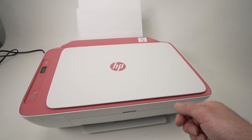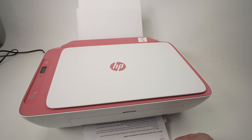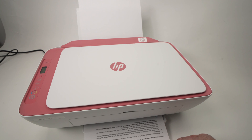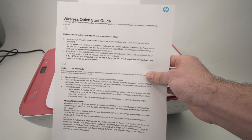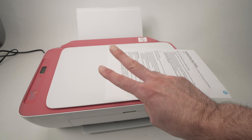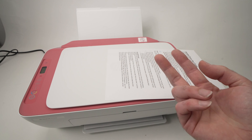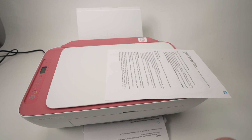Here we go, the printer is printing something. This is the page that just came out. You absolutely do not need it, and sometimes there are two pages, sometimes there is one. That's the second one that gets printed.